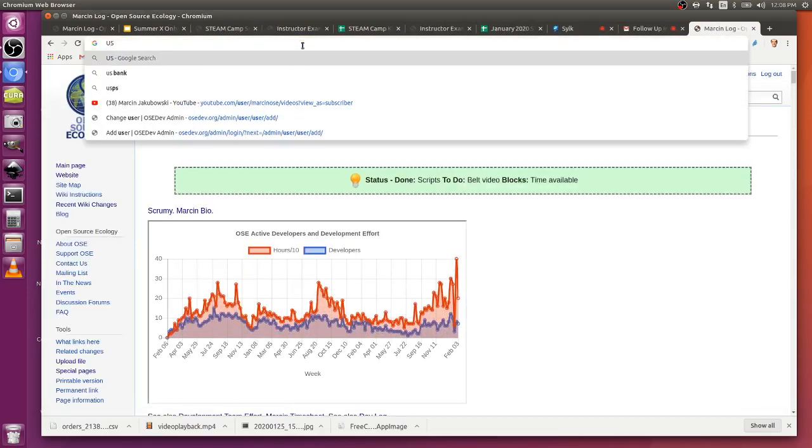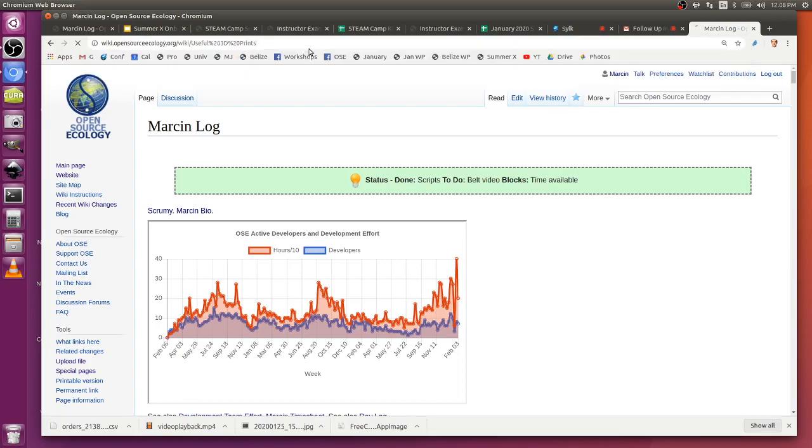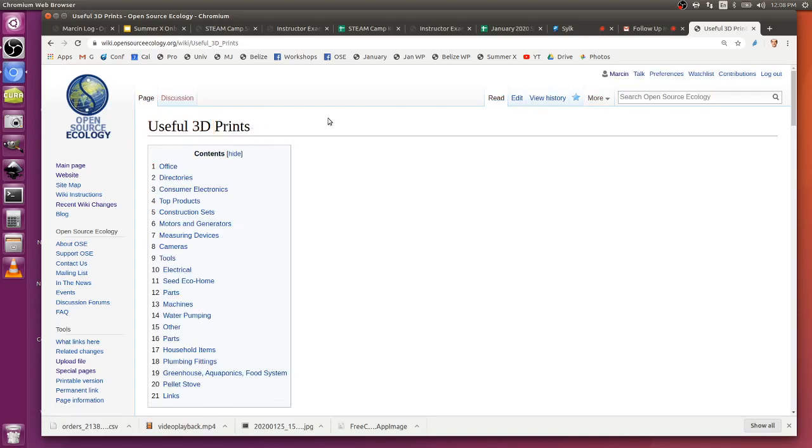There is a Useful 3D Prints page - let's start a library of things that have come out of the Steam Camps, inching towards the open source everything store concept where we're refining prints valuable for different products. Mentioning the concept of a degenerate toolchain: now it's optimized for D3D, everyone can print it without messing around with settings - it's already set up and easy for the community.